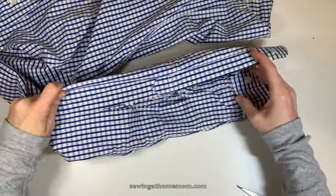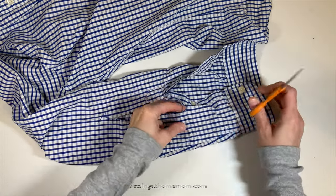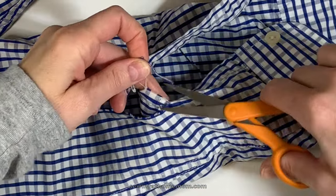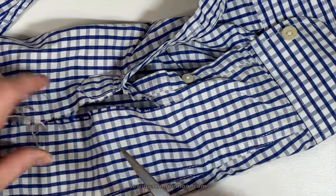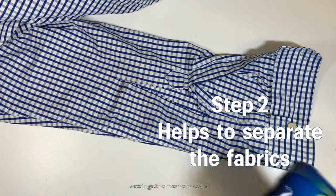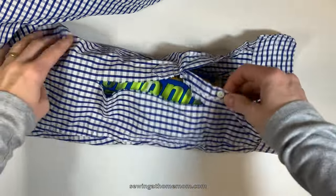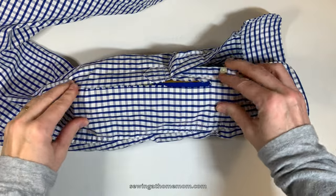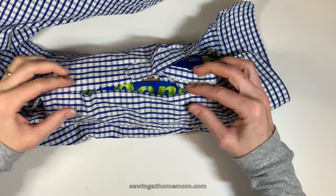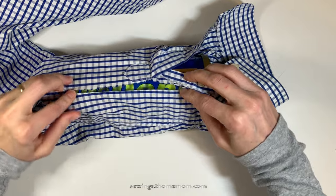First and foremost, you have to clean any loose threads around the rip area, so cut them off to ensure that the hole will stay clean. Next, make sure you separate the fabric so when you will be sewing you will not catch the bottom part of the fabric. Then fold in a very small amount of fabric, which helps later on with the invisible stitch.